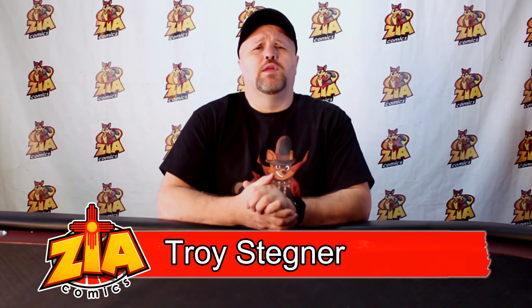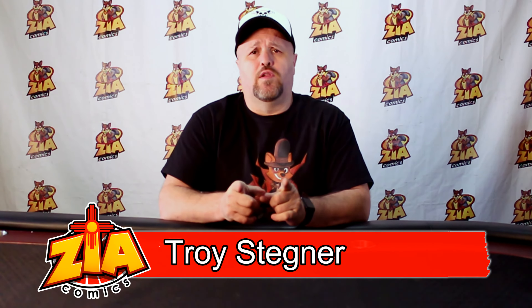Troy from Zia Comics here with another unboxing. I think you guys are gonna like this one if you like Avengers Endgame — and who didn't — the whole Infinity Saga.